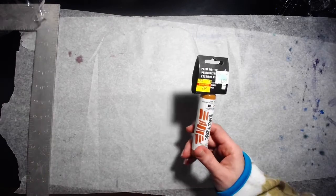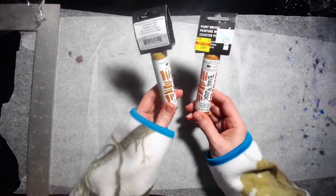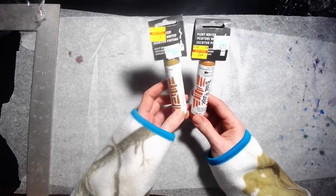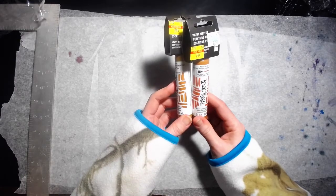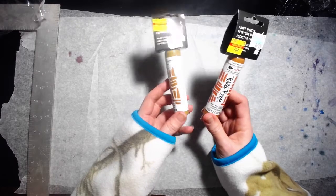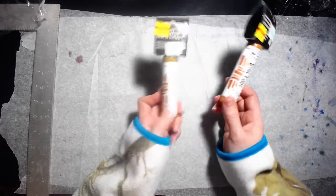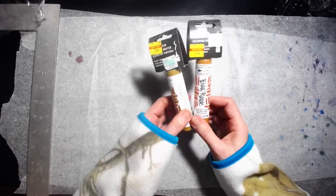I bought a couple more of these Bria Reese paint writers. They were 74 cents a piece, originally $2.99. I hauled these in an earlier Hobby Lobby haul. These were the only two colors left — mars orange and raw sienna. I couldn't resist picking up the last two.